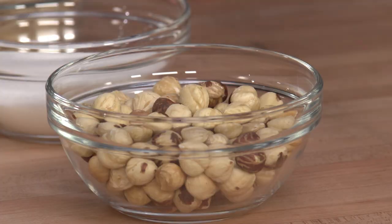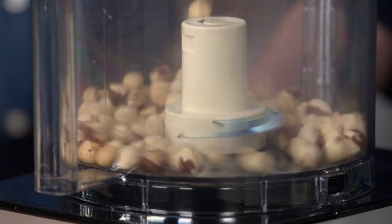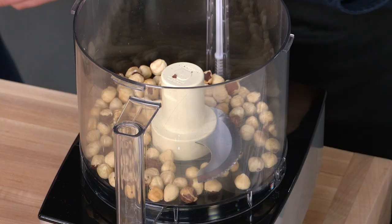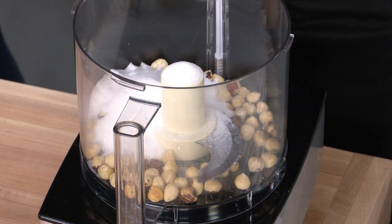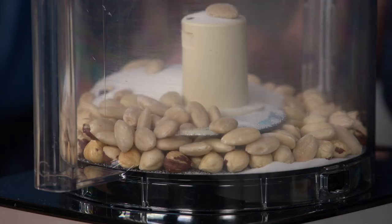Now on to the rest of our dough. We're working with hazelnuts, which add a ton of rich, nutty flavor. This is one cup of hazelnuts — toasted and then skinned. You don't need to get rid of every little bit of skin; a little bit won't be noticeable, but you want to get rid of most of it. We also have one-half cup plus two tablespoons of sugar, half a cup of blanched almonds, and a half teaspoon of salt. Process for about 45 to 60 seconds until nice and fine.